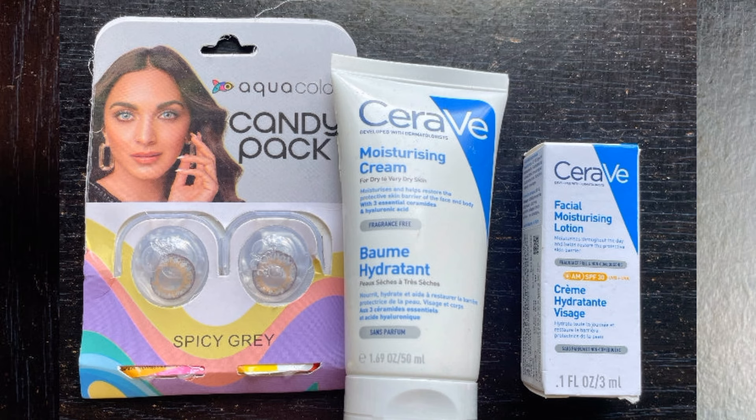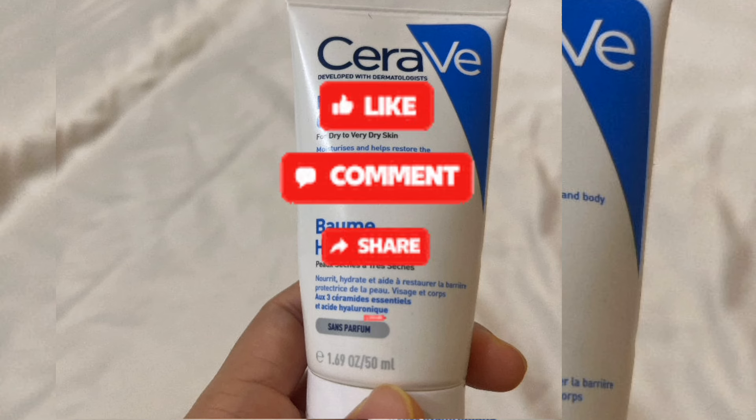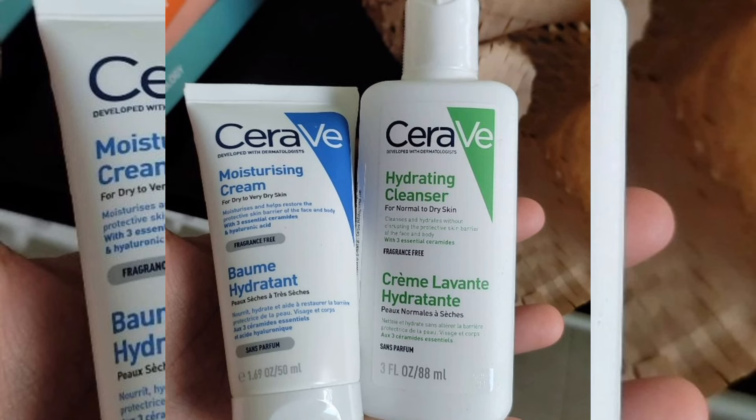If you have dry skin, you can use this product. If you try this product, you will have a good result. If you enjoyed this video, please like, share, and subscribe to the channel. Thank you. Bye.